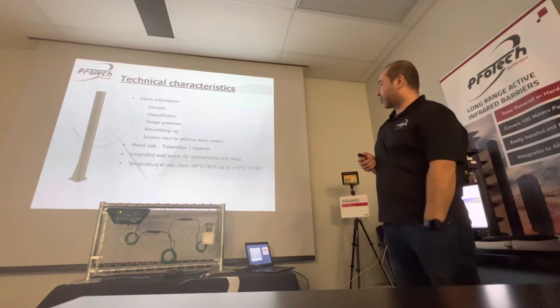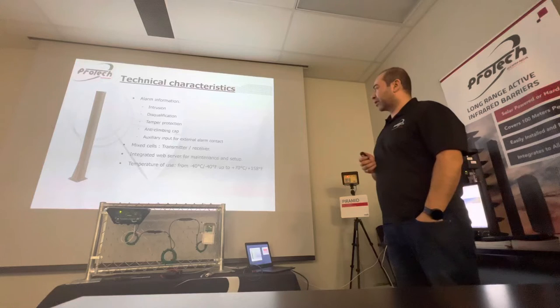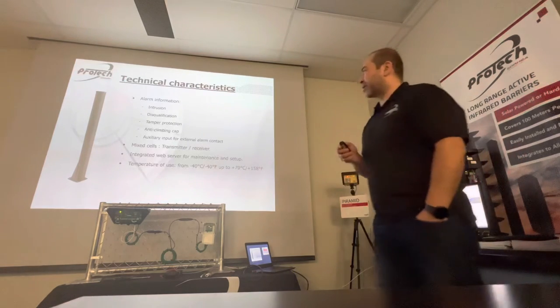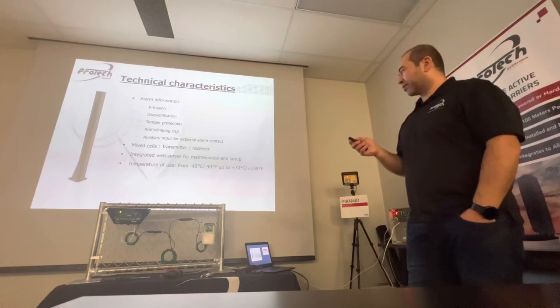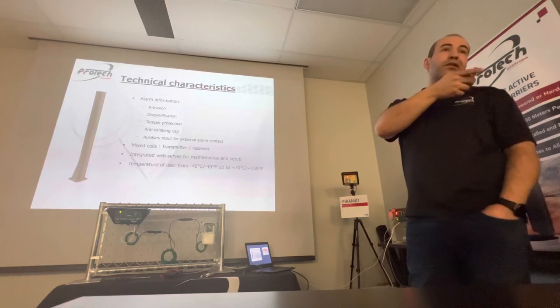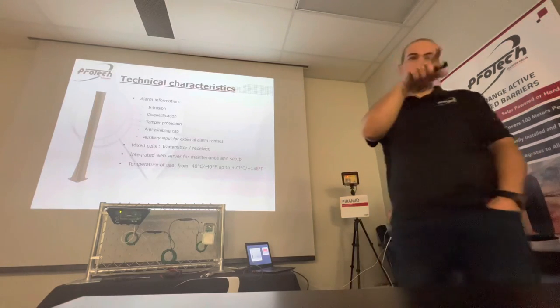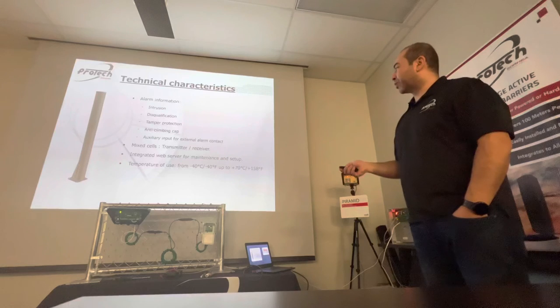The operating temperature range is -40 to +70 degrees. We have a couple of reference installations using the Master MaxIRIS in winter conditions with no issues. It is also powered — no solar in that case — and there is an energy cable, so the heater will operate as needed.